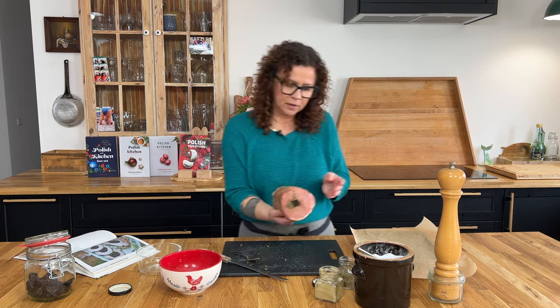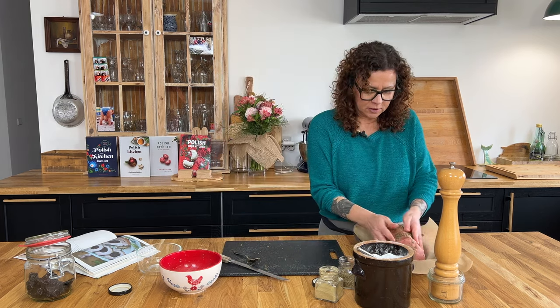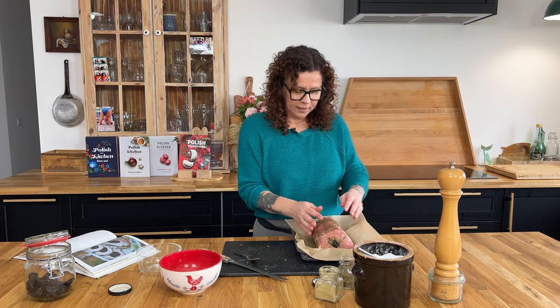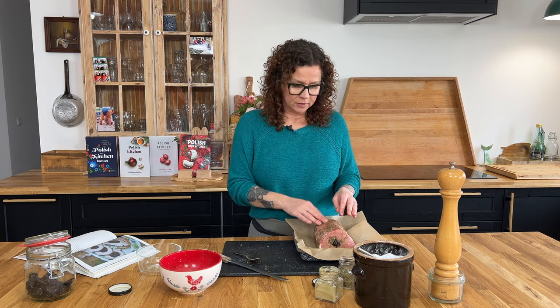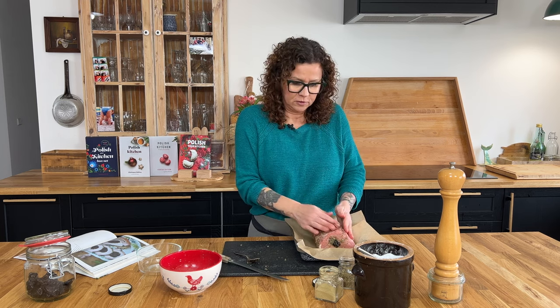I'm just going to put it in my baking dish. It'll go in the oven until the inside of my pork loin reaches 160 degrees Fahrenheit, which should take about 50 to 55 minutes depending on the thickness of your loin. So let's bake.